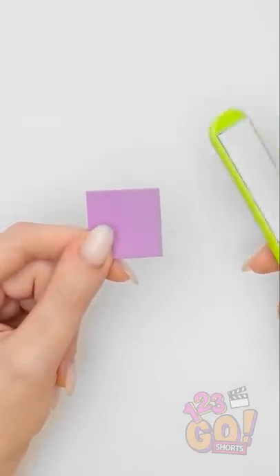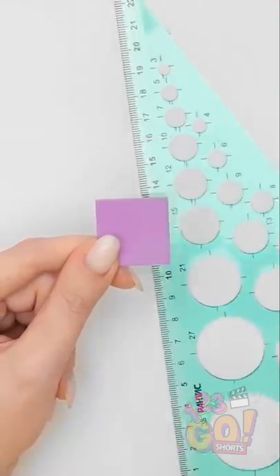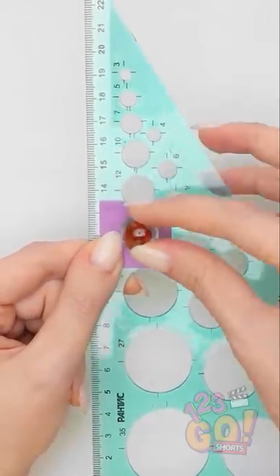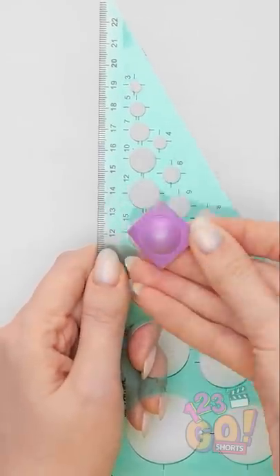Actually… Cut out a piece of foam paper. Then heat it with a straightener. Then push the square partially through a hole. Then push a marble through. See how it molds to it?